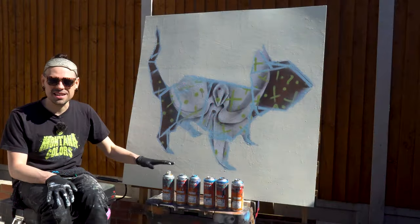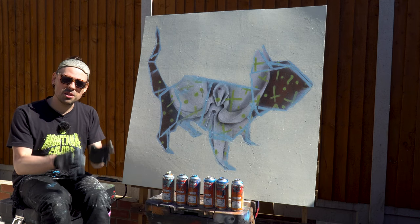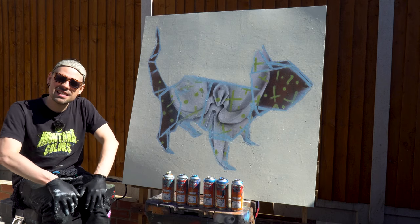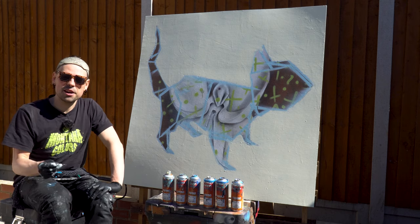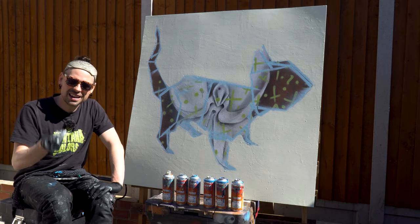These blues are not matching the reference that Mythic Folds used for the model, but that's the challenge. I'm doing my best. It's quite satisfying when you make the most of what little you have.